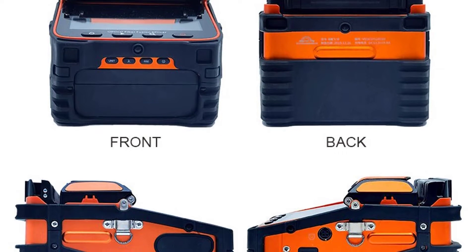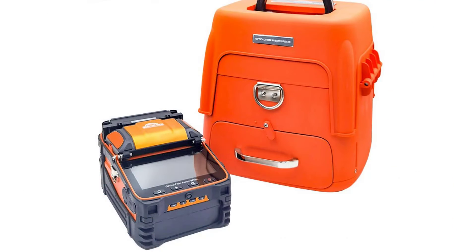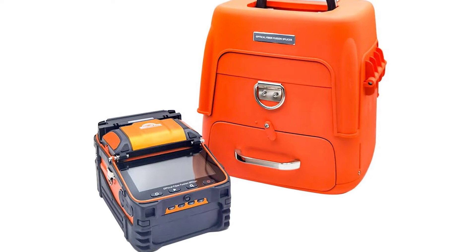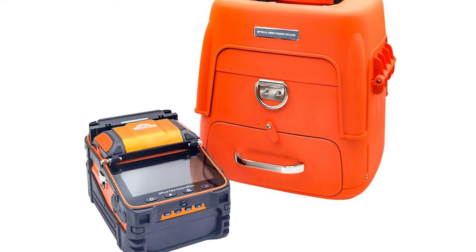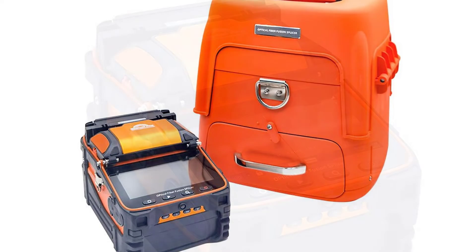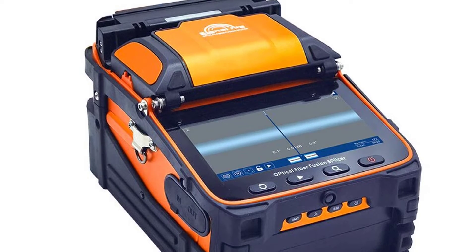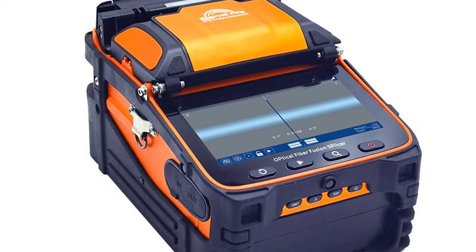The machine uses an industrial quad-core CPU with fast response, making it currently one of the fastest fiber splicing machines on the market. With a 5-inch 800x480 high-resolution screen, operation is simple and intuitive, with up to 300x magnification, making it very easy to observe the fiber. At 5 seconds for core alignment splicing and 15 seconds for heating, working efficiency is increased by 50% compared to ordinary splicing machines.